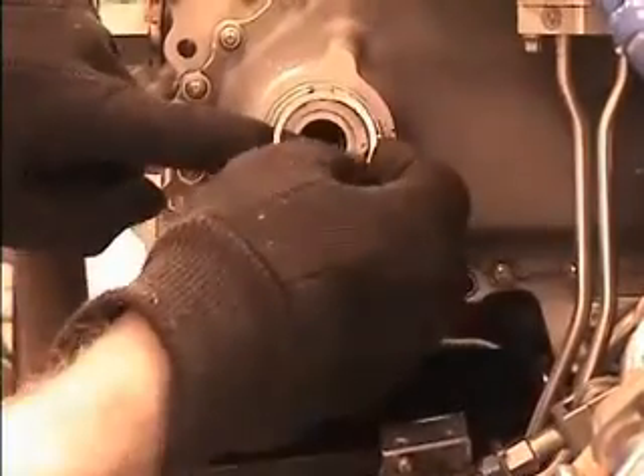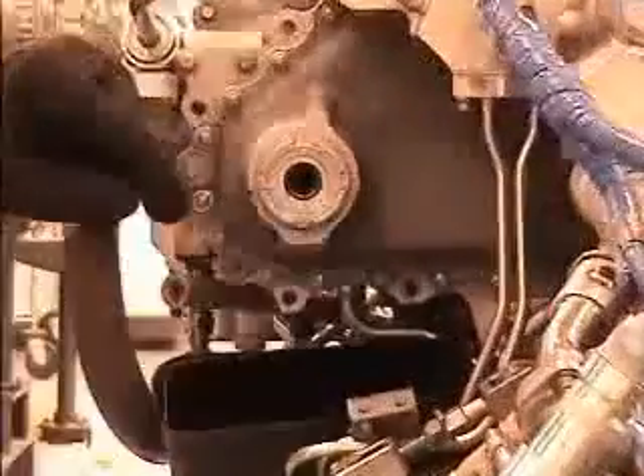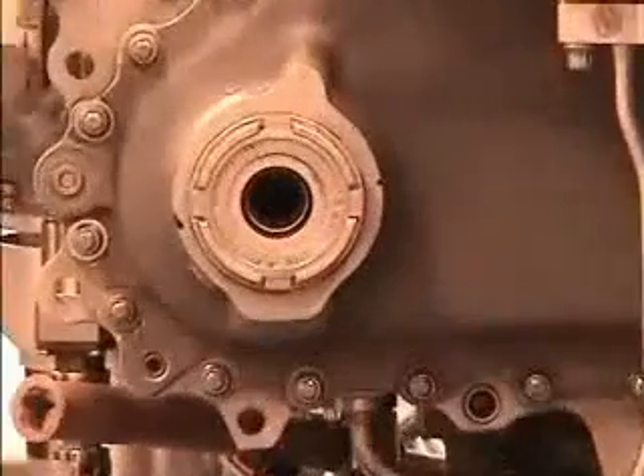Finally, install the retaining ring, part number J204P0143, into the housing at AXIS-G. This completes the installation of the AXIS-G hardware.